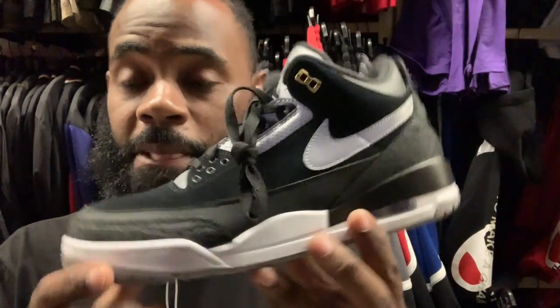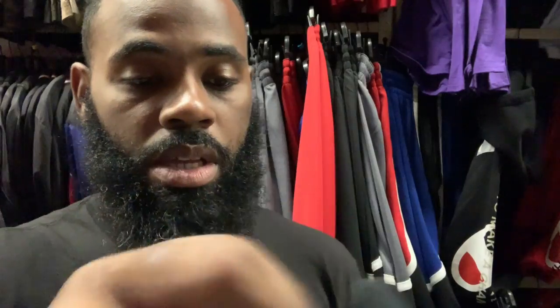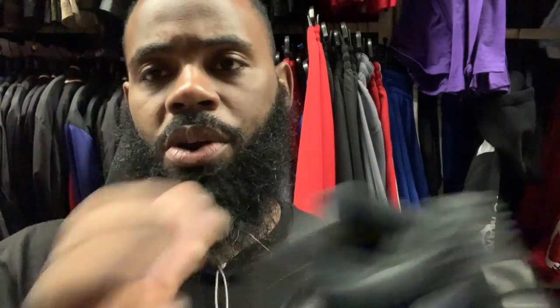I might have to cop these man, I rock with these tough. And it'd be an early birthday gift to myself — my birthday is next Sunday actually, so it wouldn't be a bad gift at all. These are dope, these are nice, and you can't go wrong with rocking the black shoe. I feel like these would sell way better than the white and red ones that came out with the changeable Nike check.